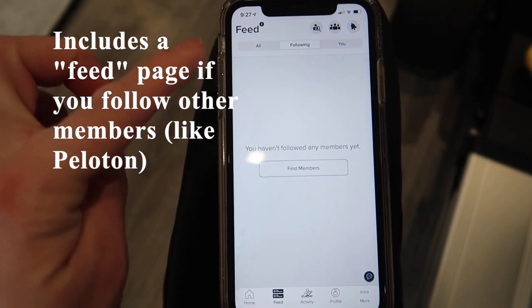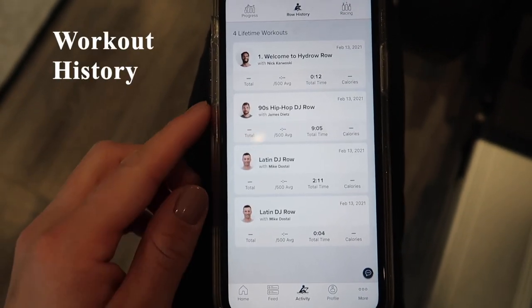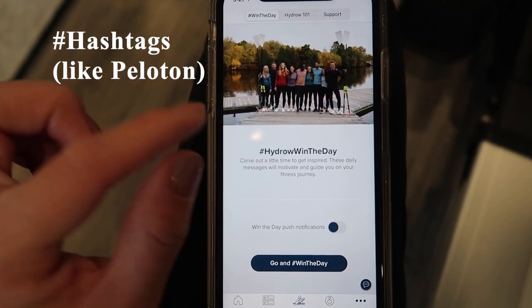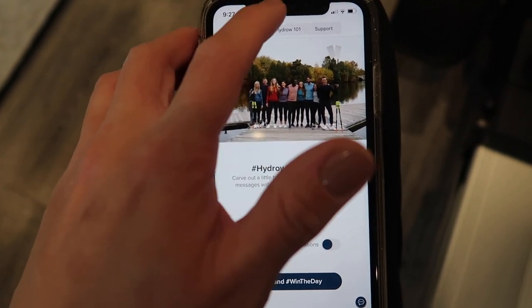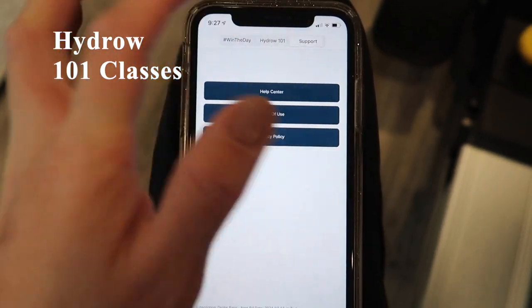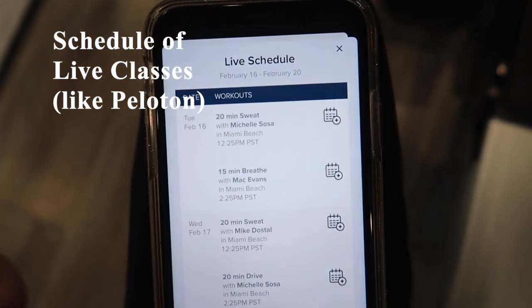Under the app they have a home page and a feed page — similar to Peloton, you can follow various members. There's also a page for activity or your workout history, a hashtag area, and a Hydro one-on-one section for beginners.